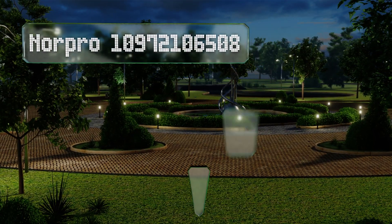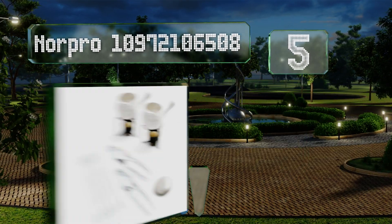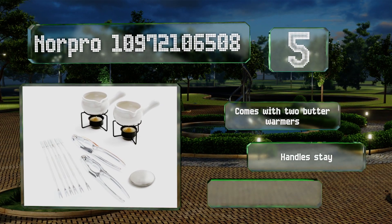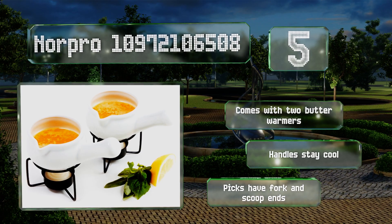At number five, the Norpro has everything you need for a crab or lobster dinner for six — minus the crustaceans — and it even includes an odor remover. Simply rub your hands with it under running water and the smell of fish, garlic, or onion disappears. It comes with two butter warmers and the handles stay cool; the picks have fork and scoop ends.